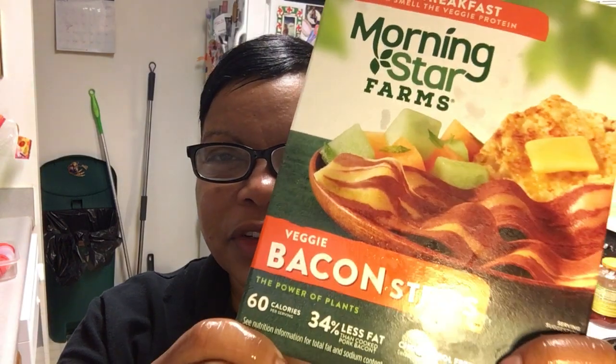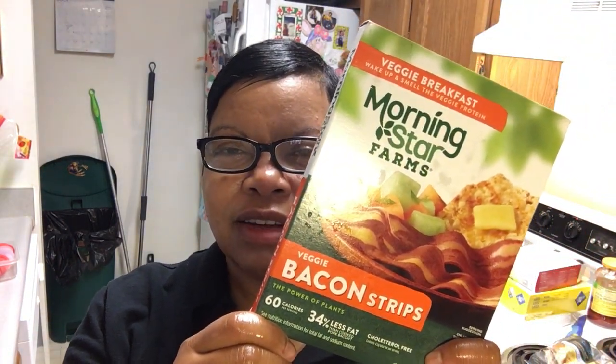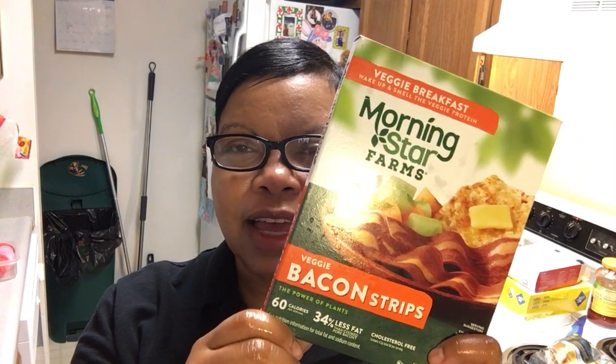Hey guys, look what I have! Have you ever tried this? I call it bacon bacon. Let me see how you cook this thing — they actually got a casserole idea on the back of here.